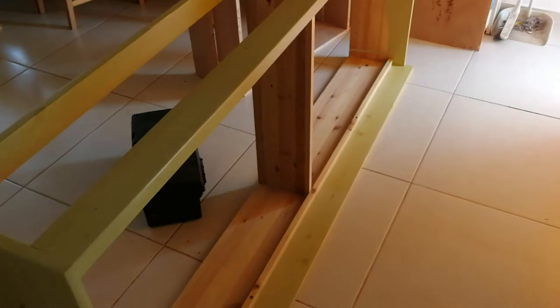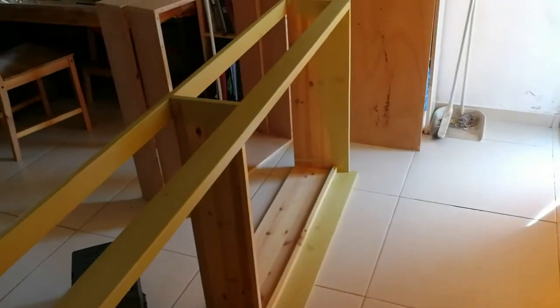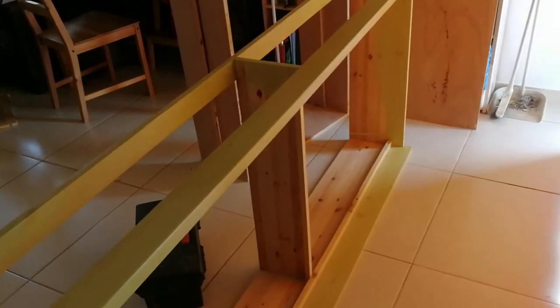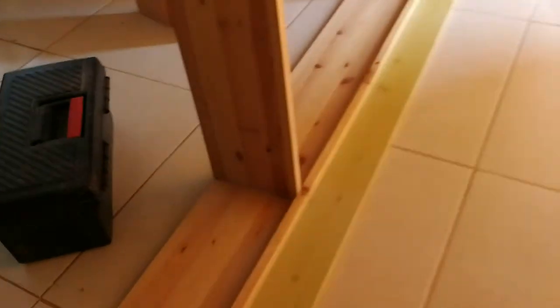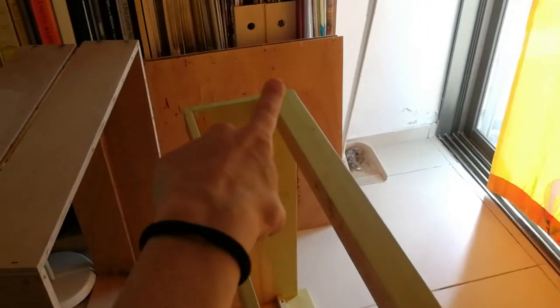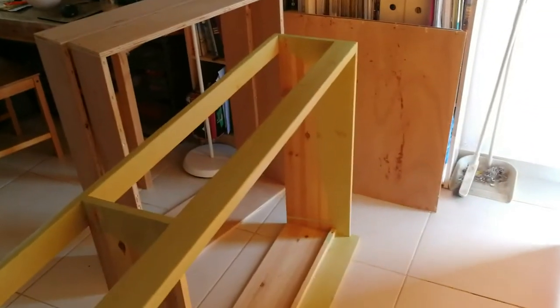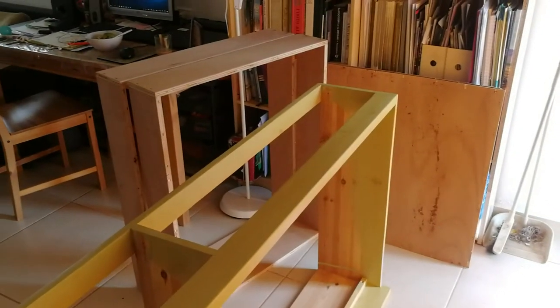It used to be a bed with under-storage drawers. It was very impractical actually, because it was collecting a lot of dust underneath. You can see here's where the bed was on top, and then the boxes here. Pretty much what's left are these two boxes and the underneath of the boxes.